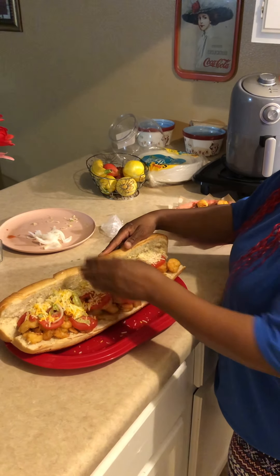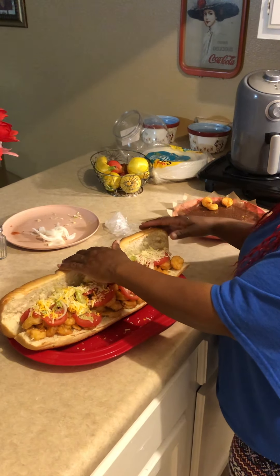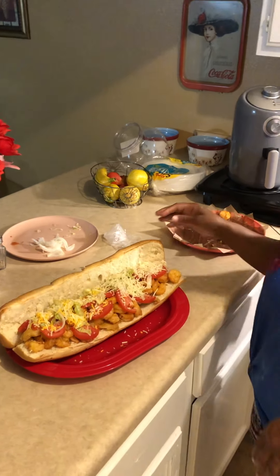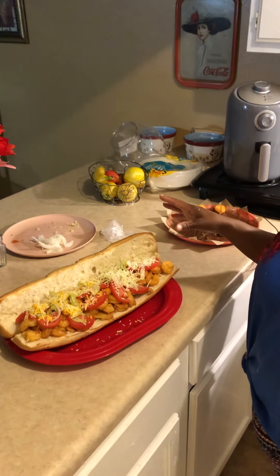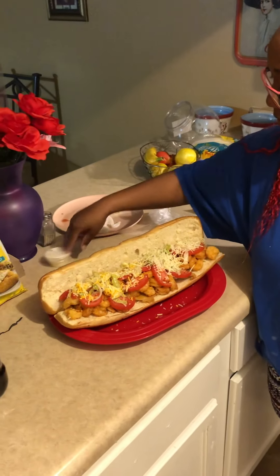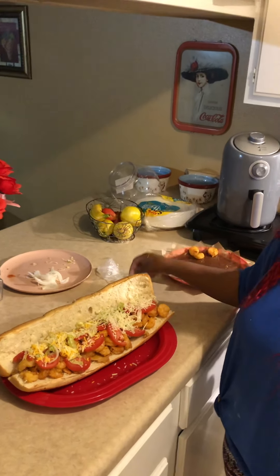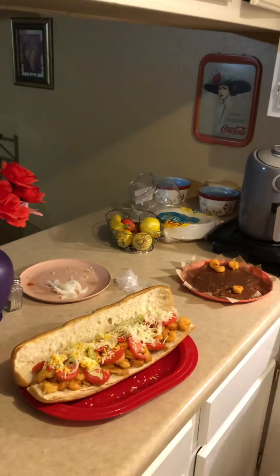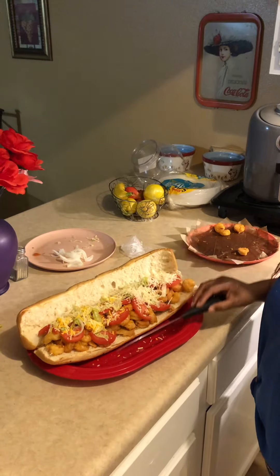But anyway, this is it. I don't know how we're going to do it, but we're going to work this monster out. This is our dinner for tonight. Oh, and this is some tartar sauce that's in here, so I'm going to put this on here. Let me get my bread knife — I'm going to cut it with this.